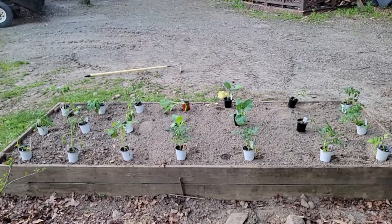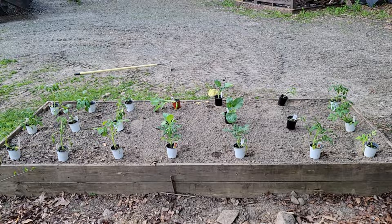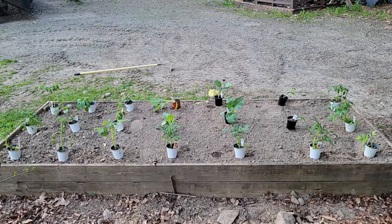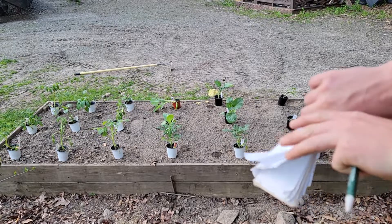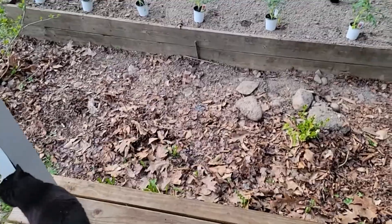These raised beds are made from used deck boards that my dad and I built a couple of years ago — two one-by-six deck boards. It's a four-by-twelve. We got little supports and rebar on the outsides because when you put all that dirt weight in, it tends to spread out in the middle. By putting the rebar in, it helps keep it all together so it doesn't bow out.